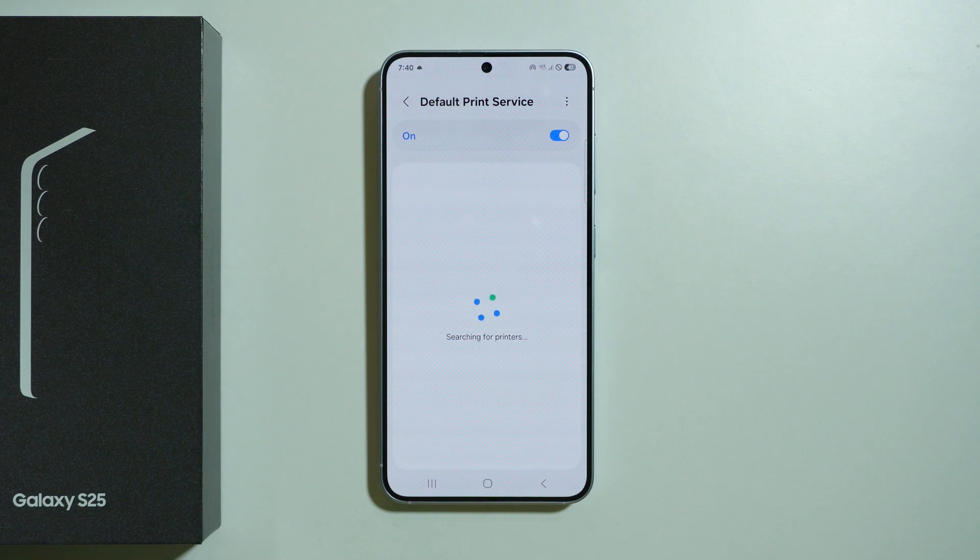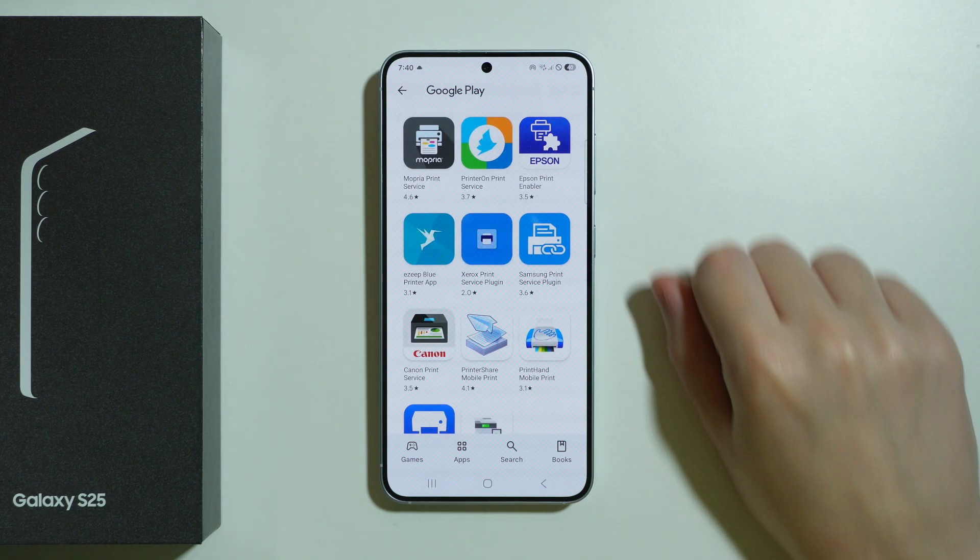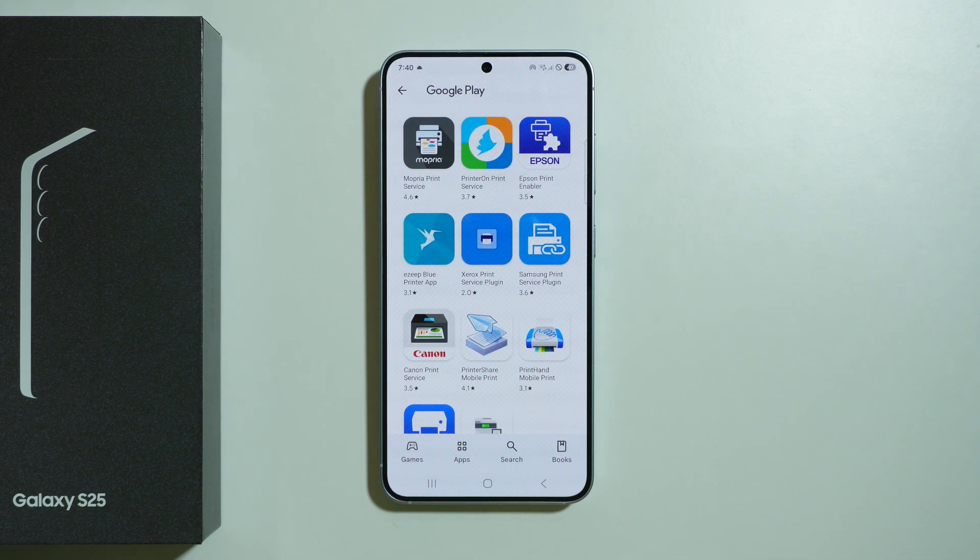This depends on the printer itself, but we can simply go back to Printing and choose Download Plugin. This will open the Google Play Store page with different plugins for different printers.